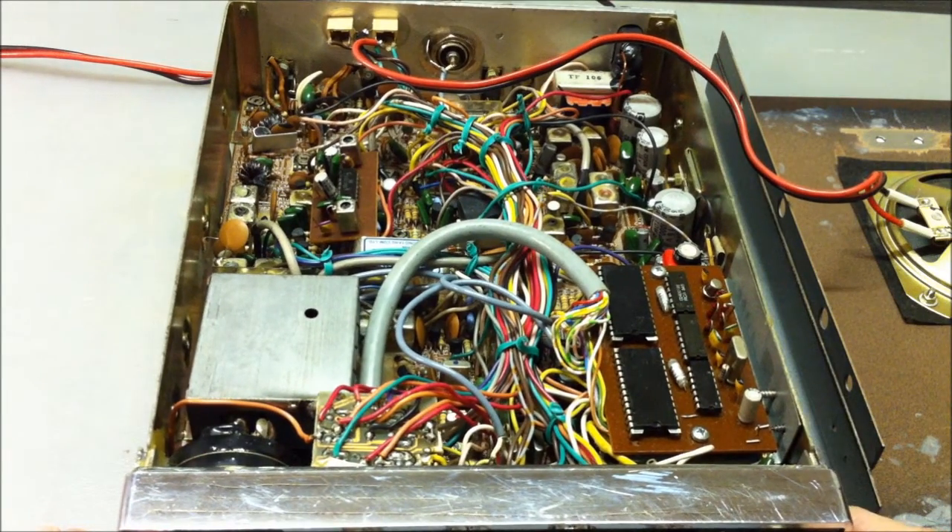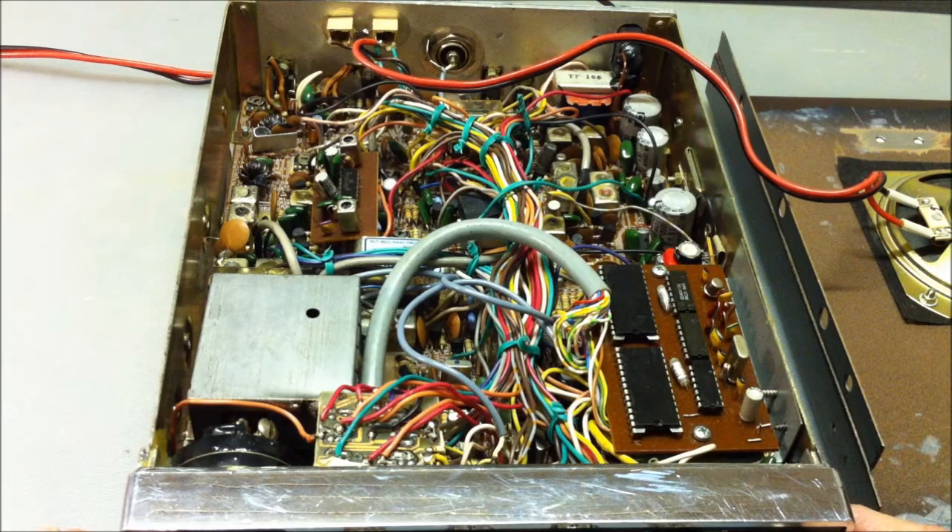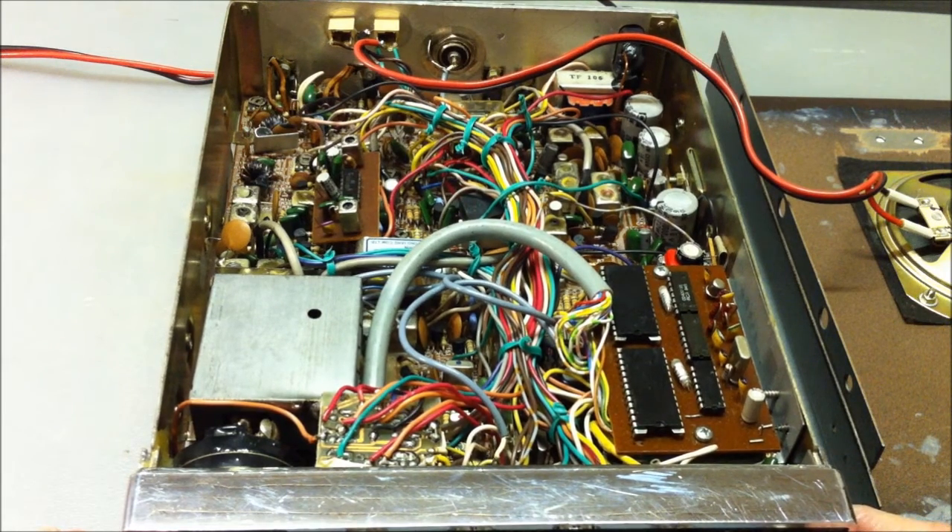Thank you very much for watching my video. I've made a little Photoshop comparison with this transceiver and other similar radios like the ME485. Bye bye, freaks!